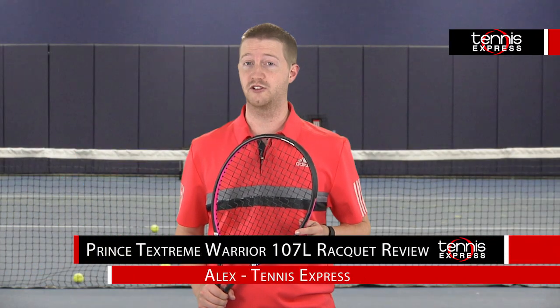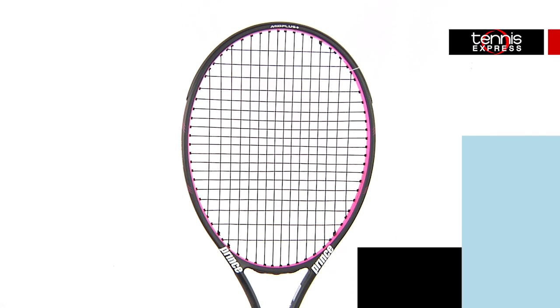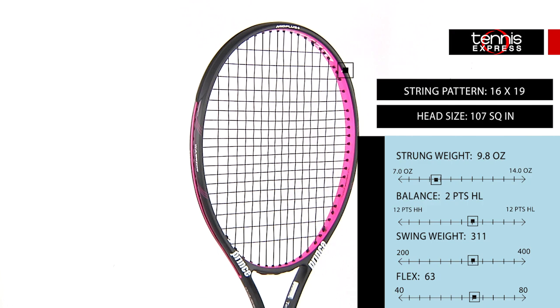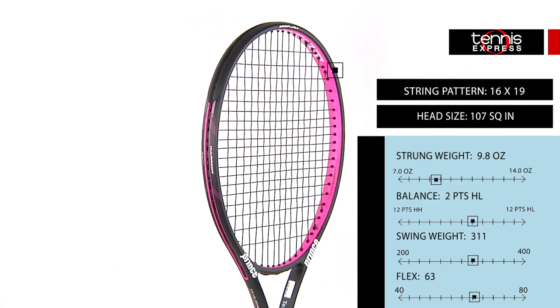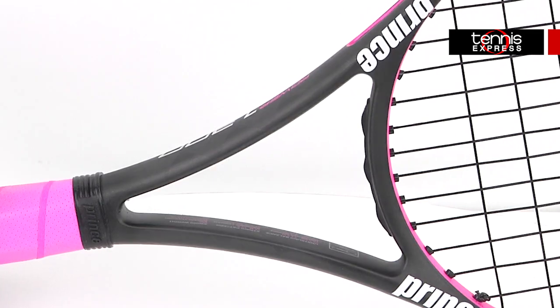Hey tennis fans, welcome to another Tennis Express racket review. Today we're reviewing the Prince TechStream Warrior 107L. The TechStream Warrior 107L features the latest in carbon fiber technology. This technology is visible in the throat of the racket, making it one of the few frame structure technologies people can actually see.